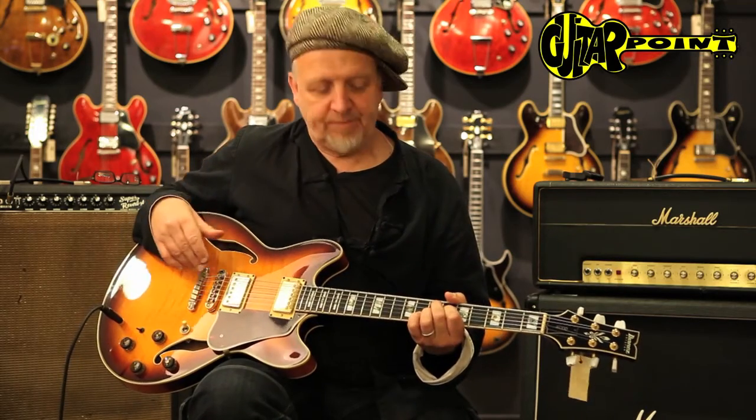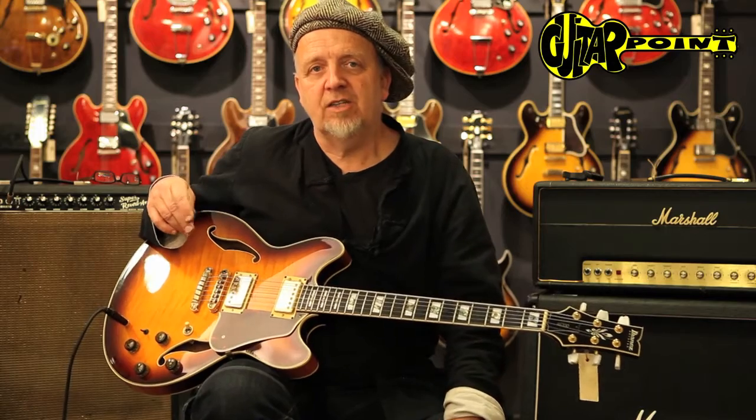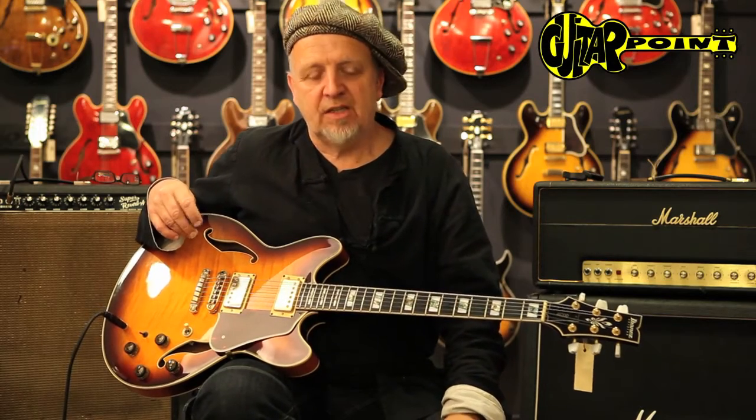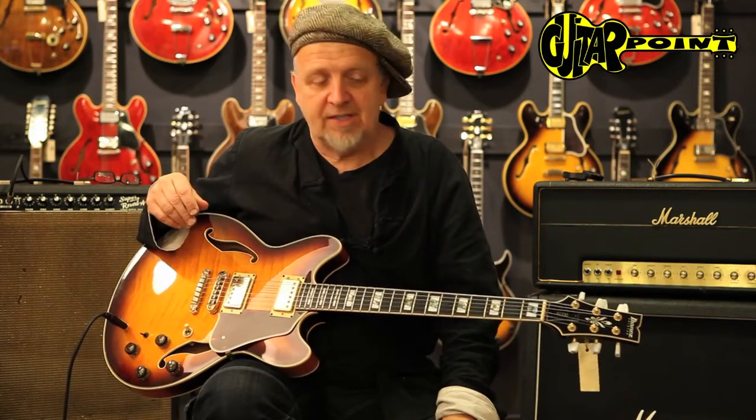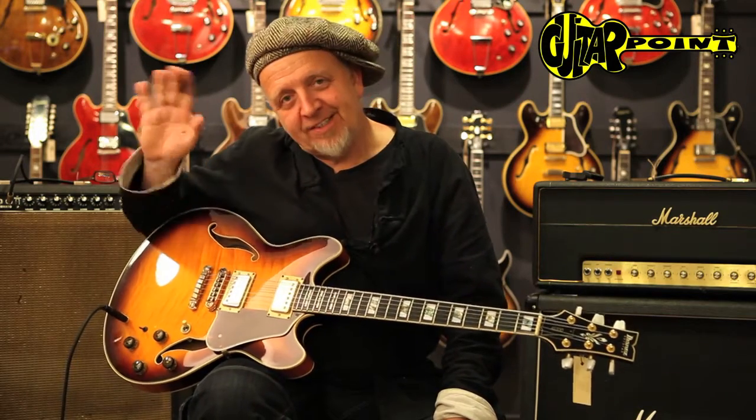They have a great following among jazz guitarists because they have a very distinct sound of their own — and that's the John Schofield sound. This is a year 2000 Ibanez AS200. This is Alvin Ander from Guitar Point Vintage Guitars in Meintal, Germany. Thank you, bye bye.